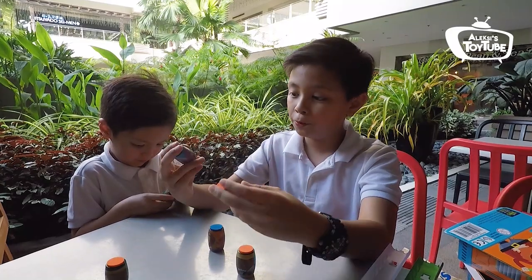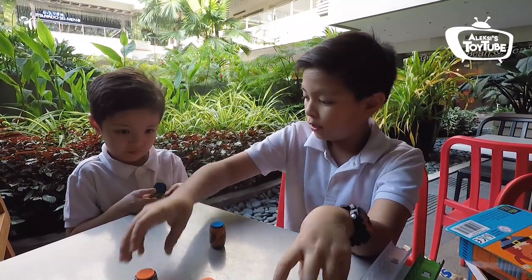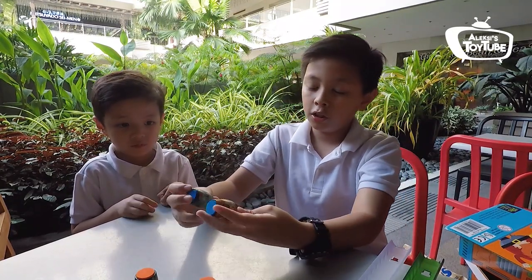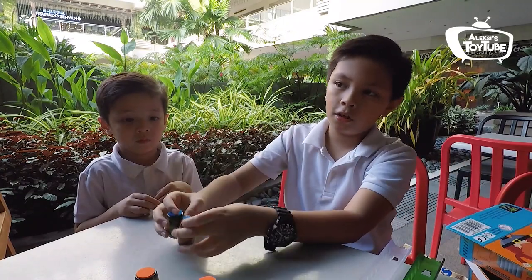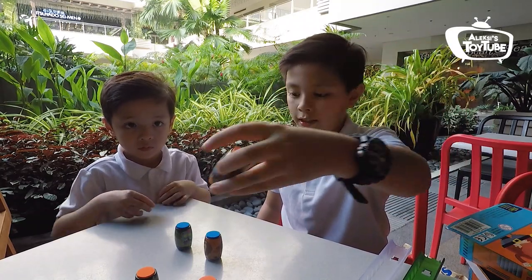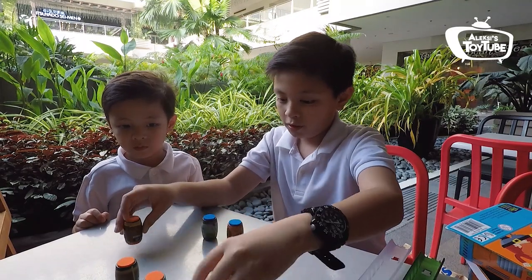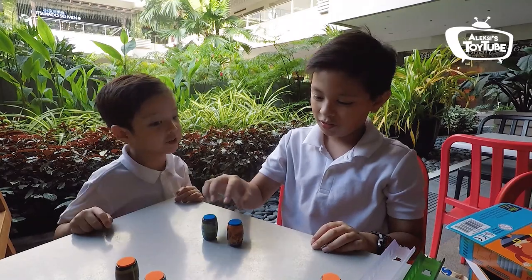The cool thing about Rip Rollers is that these parts here are orange — I think they're matched to colors, so these are all rares. And then the super rares have blue here. I think the ultra rares have green. Anyway, see here — they are perfectly balanced, barrel-like. So what they can do is stand upright, and they can do this.